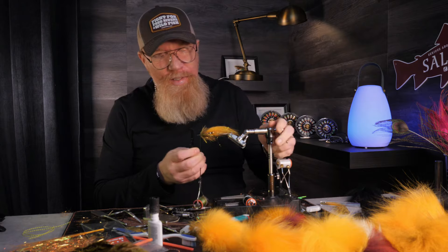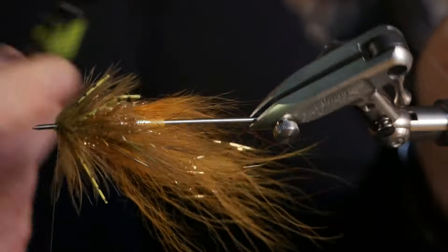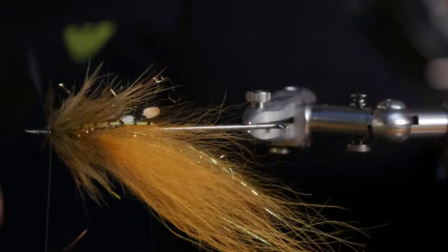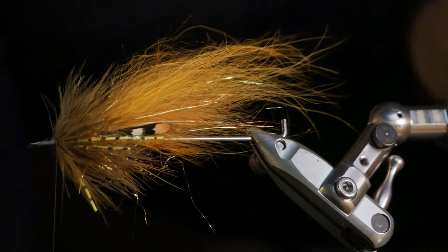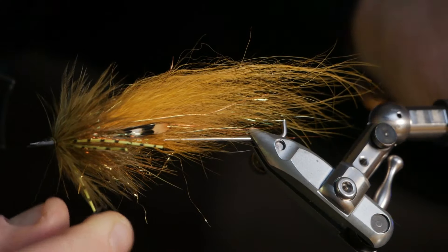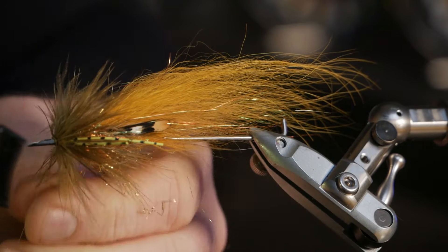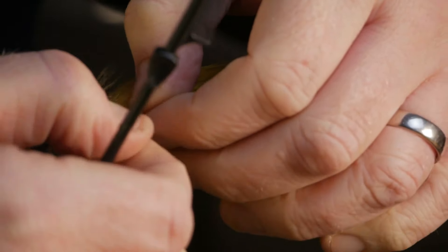Let's keep it on the fly — now we brush this really soft hackle so it gets an even spread around. And I can see already now that the rubber legs have gotten out of place.